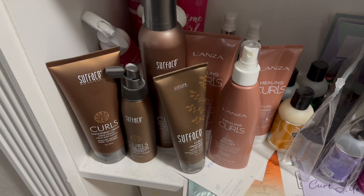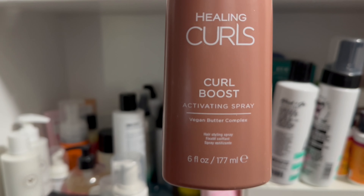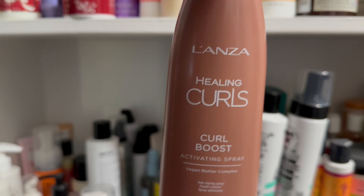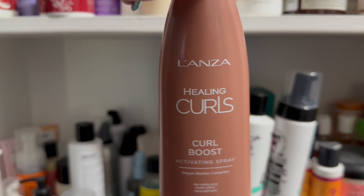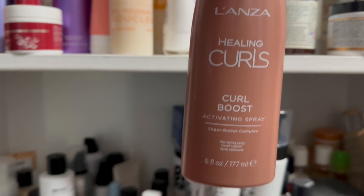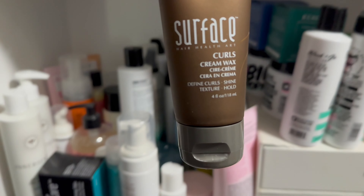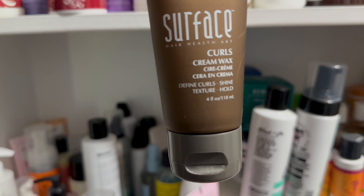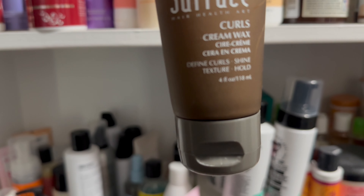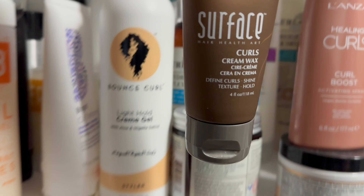I'm going to pick out the Healing Curls Curl Boost Activating Spray. I really love this spray — it gives my hair lots of bounce and volume and just perks everything up. And then I'm going to use the Surface Curls Cream Wax, which sounds kind of weird, but it's actually very creamy and I really like the definition I get from it.